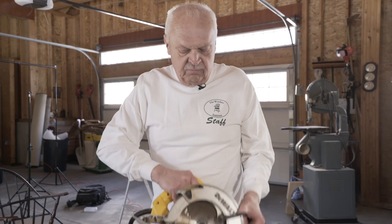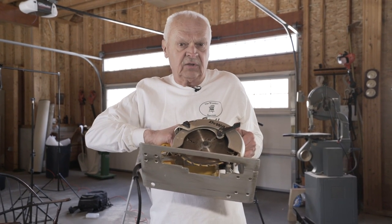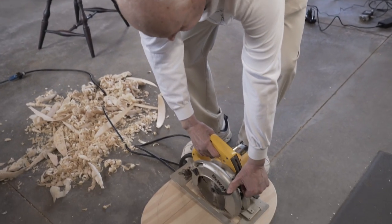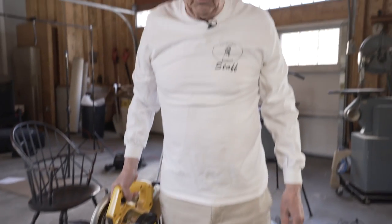We're going to establish the depth that we're going to cut to when we saddle, by making a plunge cut with a circular saw. I've set the blade to three quarters of an inch. I set it on here on the center line, and that's how deep I'm going to go.